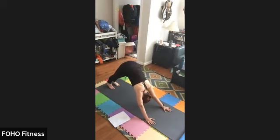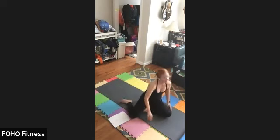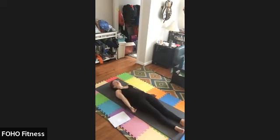Coming back down to down dog. One last calf stretch here. Walk all the way through, coming down onto your back. Palms face up, walk the right shoulder down and the left shoulder down. Right heel down, left heel down, until you're as long and tall as you can be. Inhale, exhale, relax.